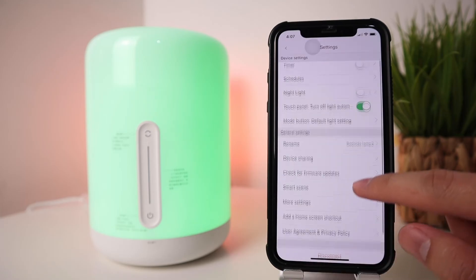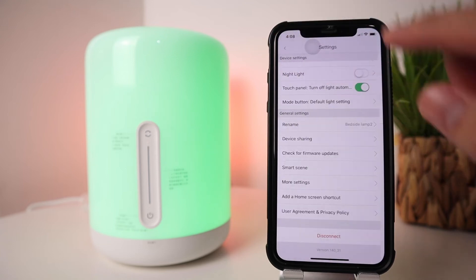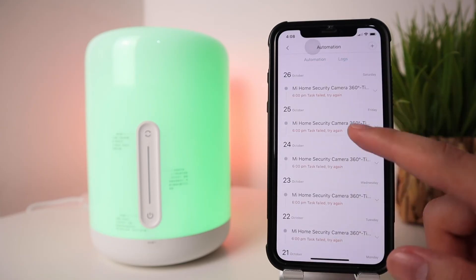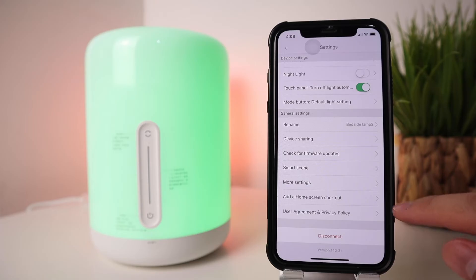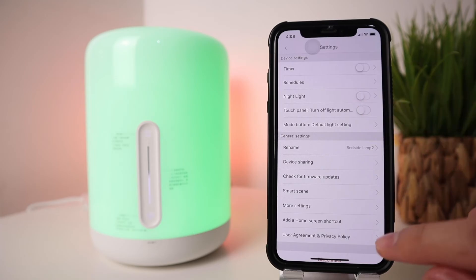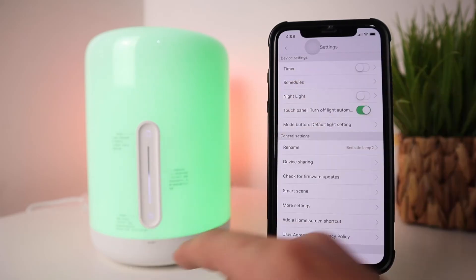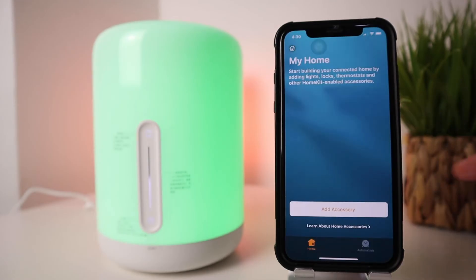You can also rename the device, use device sharing to share it to another Mi account, check for firmware upgrades, and set Smart Scenes for Siri or Google Home automation. Under More Settings you can check network info, security settings, FAQs, add a home screen shortcut, and there's a button to disconnect and remove the lamp from your Mi Home.